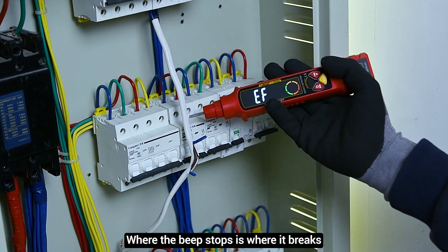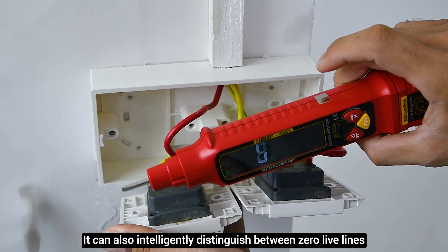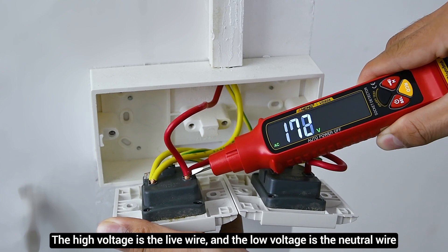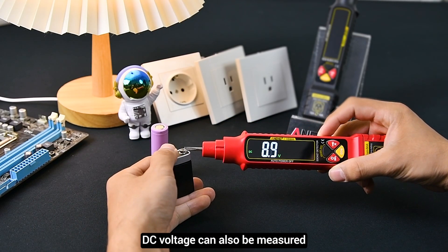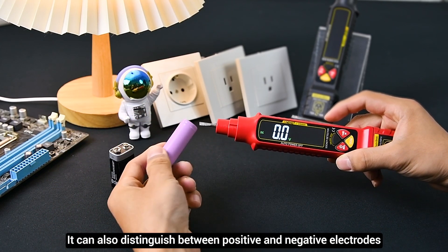Where the beep stops is where it breaks. It can also intelligently distinguish between zero and live wires and display AC voltage at the same time. DC voltage can also be measured, and it can distinguish between positive and negative electrodes.